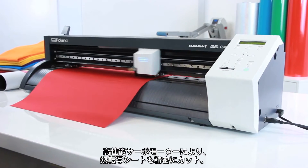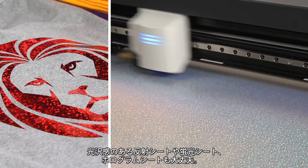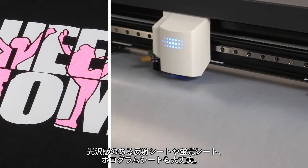An innovative servo motor provides pinpoint precision cutting of heat transfer materials like hologram and reflective vinyl, neon vinyl, glow vinyl, colored glitter vinyl and much more.